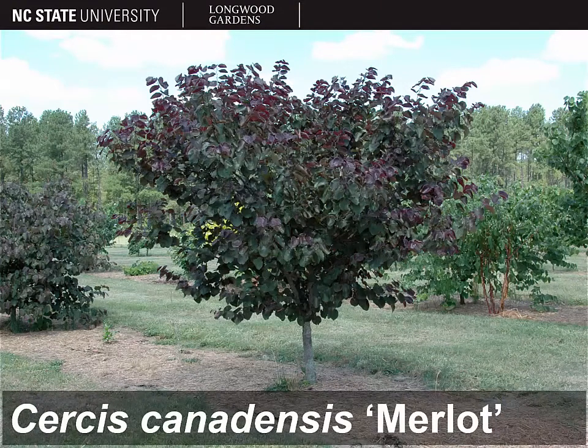NC State actually has quite a large redbud breeding program, and now I'm going to highlight a couple of the cultivars that NC State has released, starting with Cercis canadensis 'Merlot.' As you can see, it's a purple-leafed cultivar, but unlike many of the other purple-leafed cultivars of eastern redbud, this one tends to hold its purple leaf color a lot longer into the season. It doesn't fade with the heat because it's a very heat-tolerant tree. It also has a more upright, almost vase-like growth habit than some other redbuds.